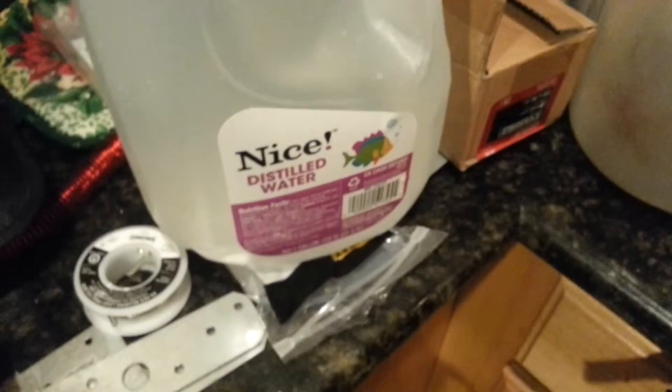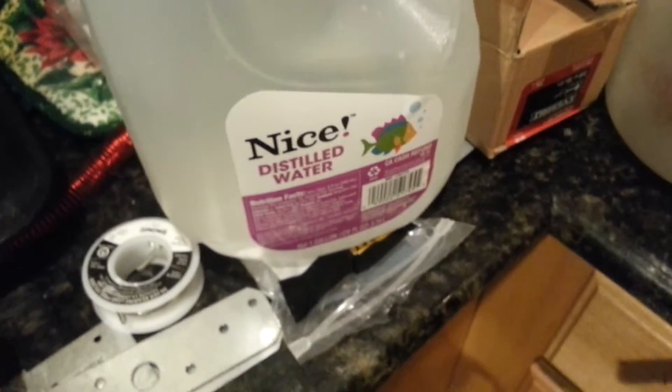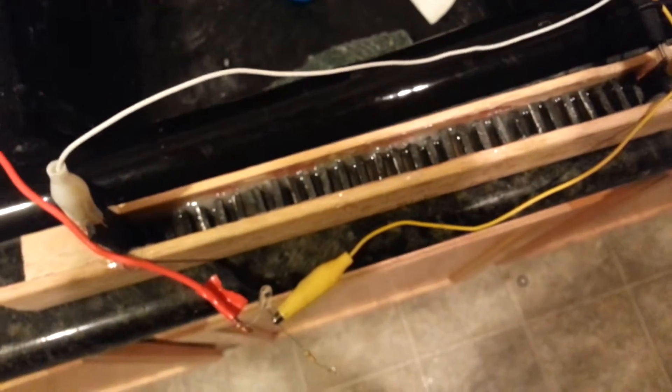When I used just distilled water, I got 20 volts and I was able to light up three white LEDs without a problem. I'm adding baked calcium bicarbonate, which should be calcium carbonate at this point.